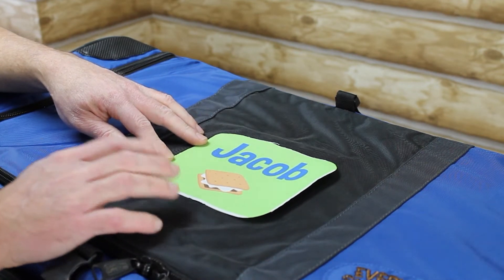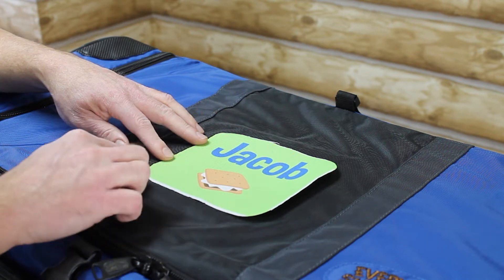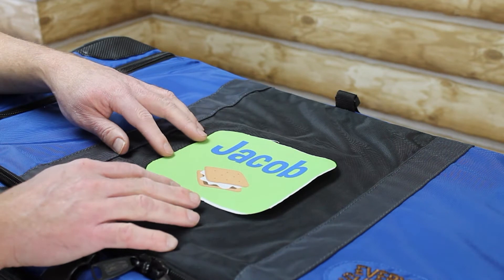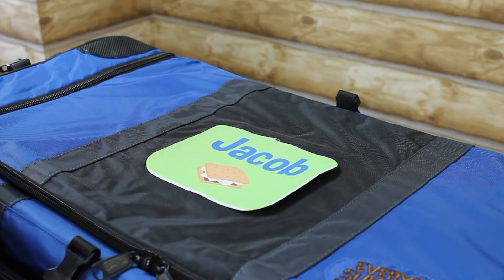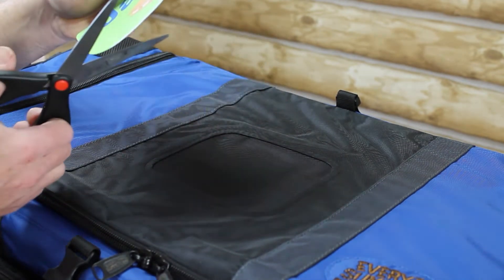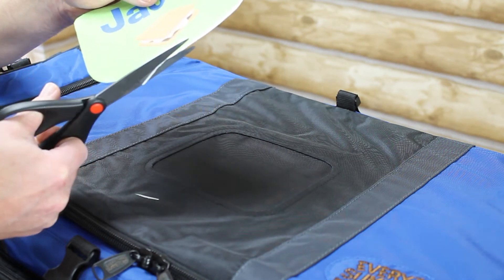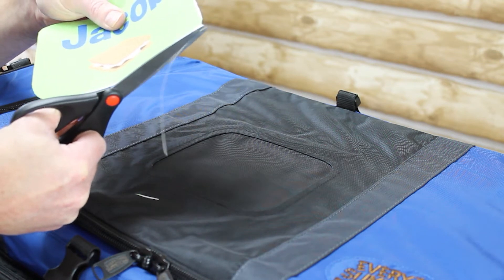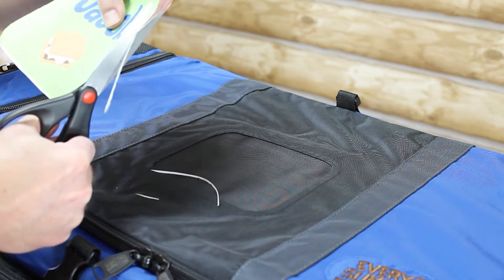A lot of times the patches are just a little bit oversized. We do that because this opening can vary a little bit from bag to bag, and we don't want to give you a patch that's too short. In this case, this patch is really close, but I want to play it safe, so I'm going to trim a little bit of the fabric off of the patch just to make sure that it definitely fits within that window.